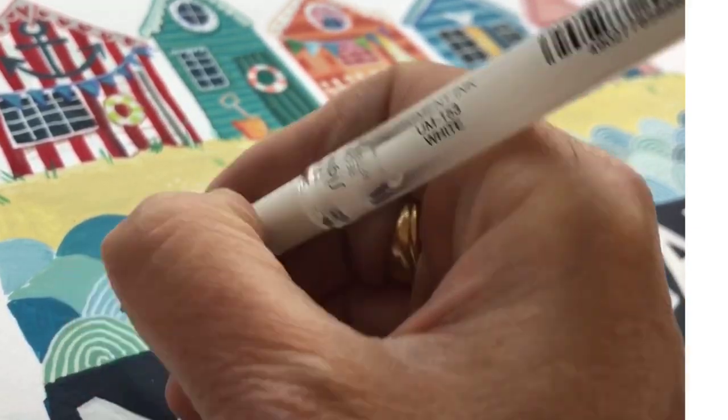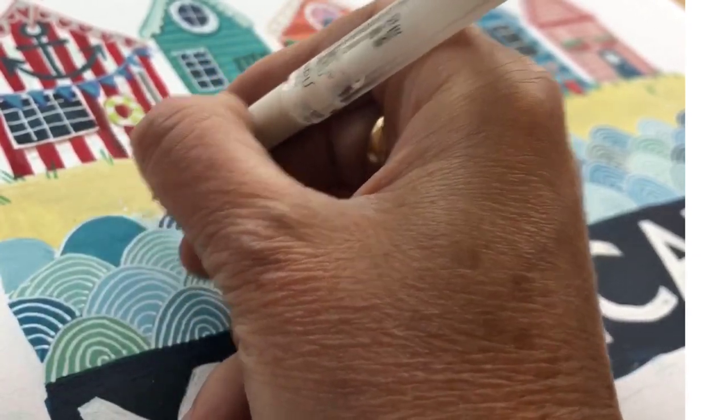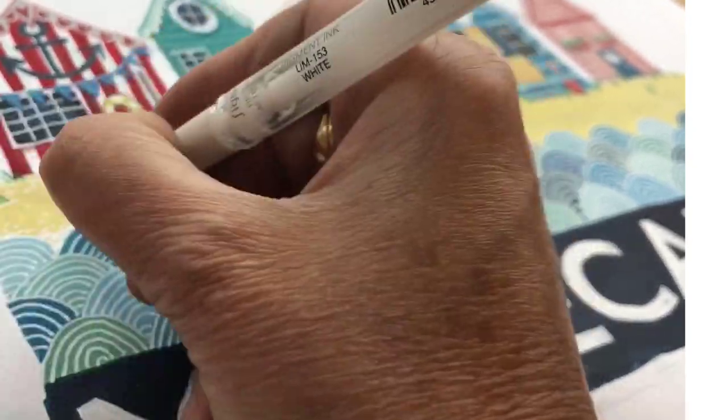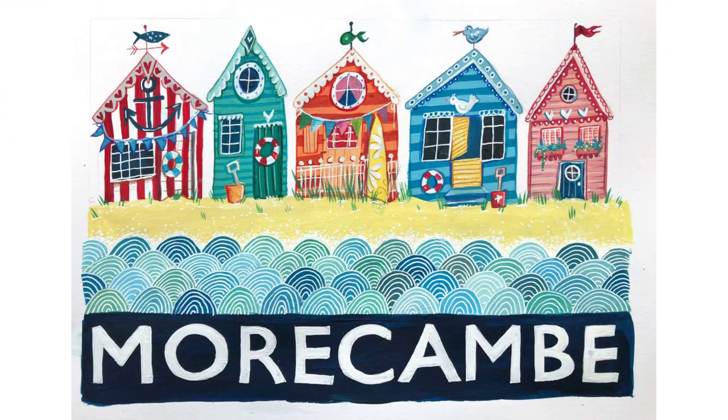You might also like to add a few dots at the top of the waves for sea spray and on the sand too for reflections and highlights. Working from the top of each wave inwards, the white gel pen loves the flat surface of the gouache. And there finally you have it — your finished masterpiece!